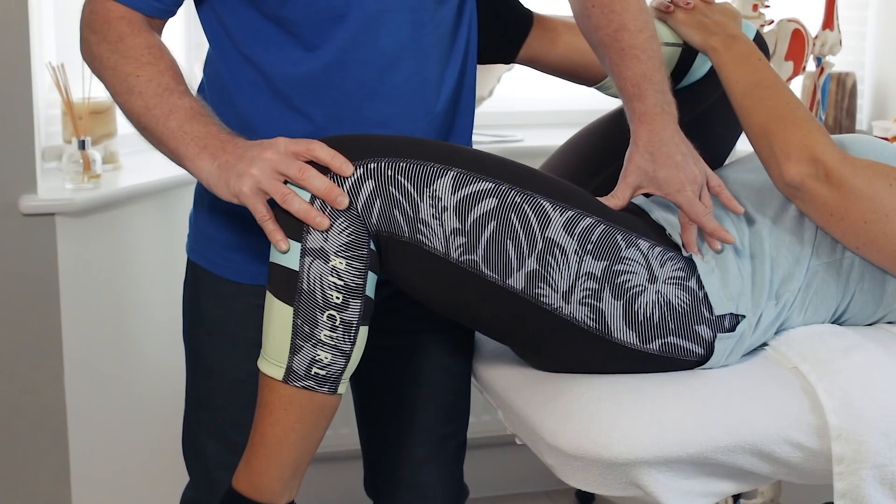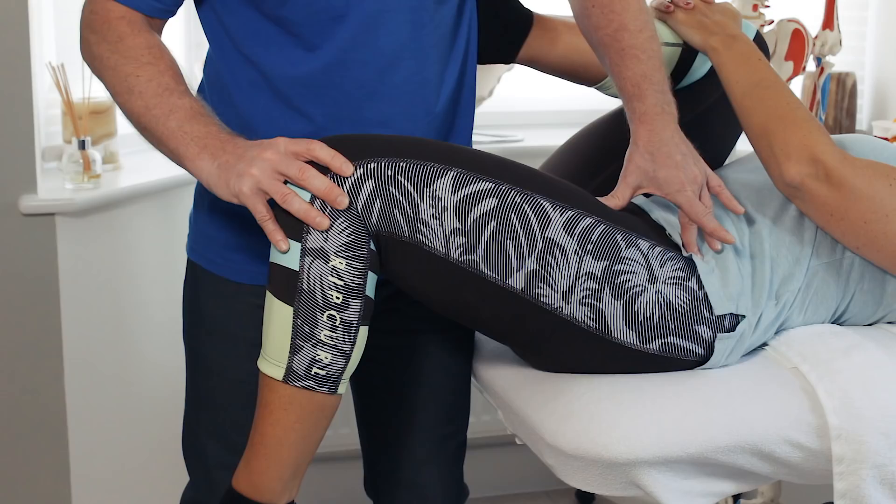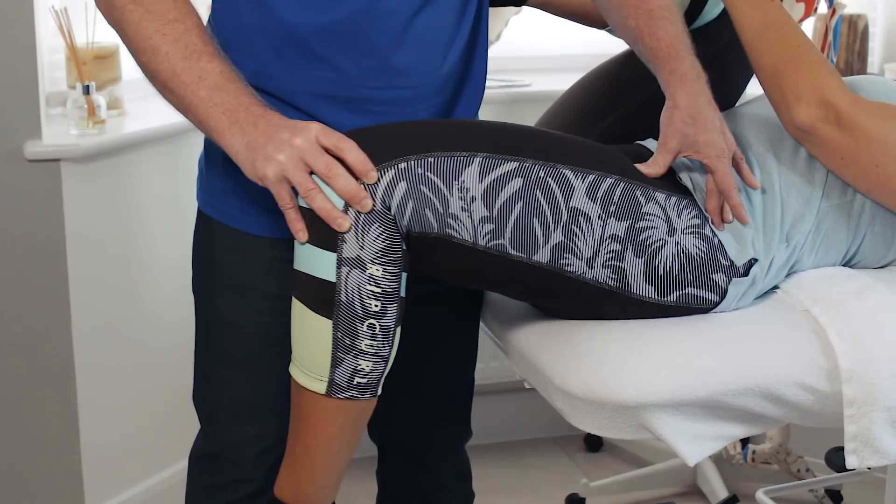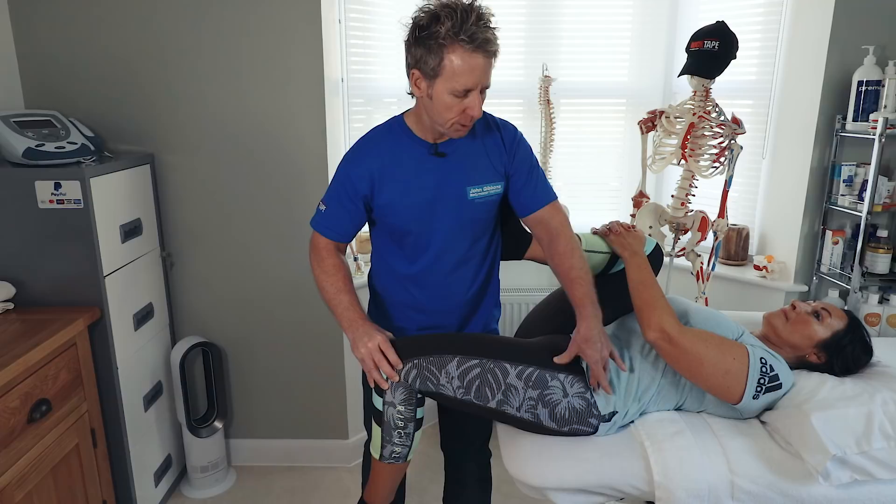If the leg is held elevated, I naturally teach that it is the iliopsoas that is tight. However, if I were to abduct and the leg dropped down, it might actually be the TFL causing the hip to appear flexed — because if the psoas is tight, it will stay high in both positions.